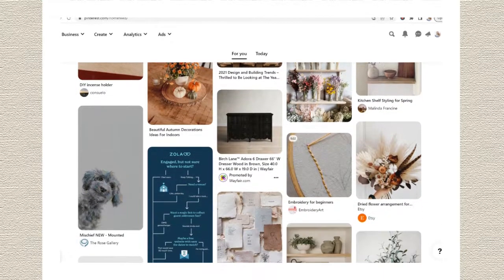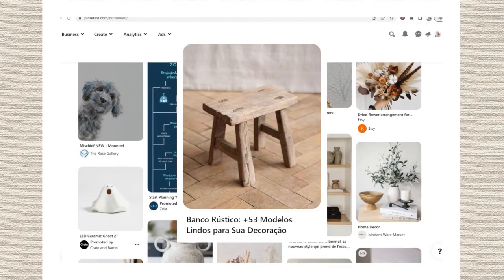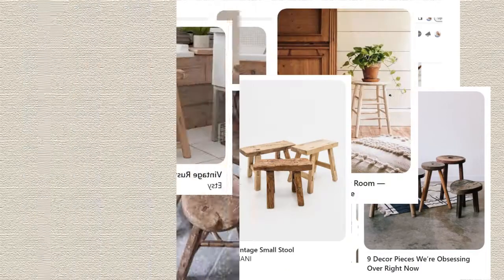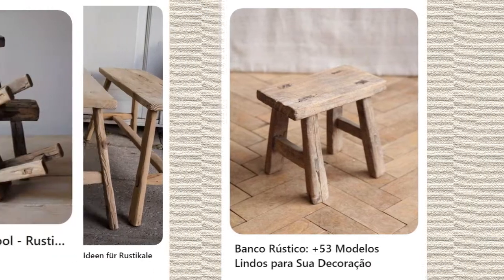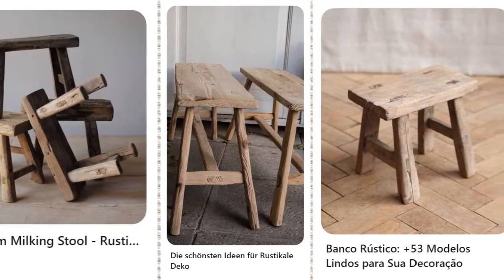If you've been staying up to date with the latest design trends, you may have seen this little vintage stool popping up everywhere. They come in so many shapes and sizes, have countless uses, and are absolutely stunning. Who would have thought a tiny little stool could take over the internet? Did not see that one coming.